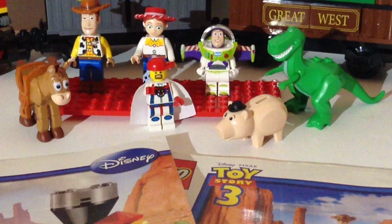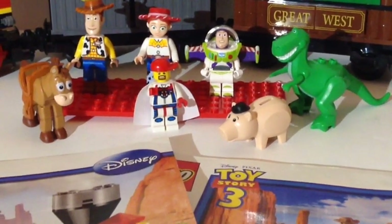What's up guys? Mardi Gras Man 23 here and today we're going to do a review of my Toy Story 3 train. This is set 7597, the Western Train Chase. This train was featured in the movie Toy Story 3 at the beginning of the movie — that's how the movie started off. This is a fantastic set, guys.